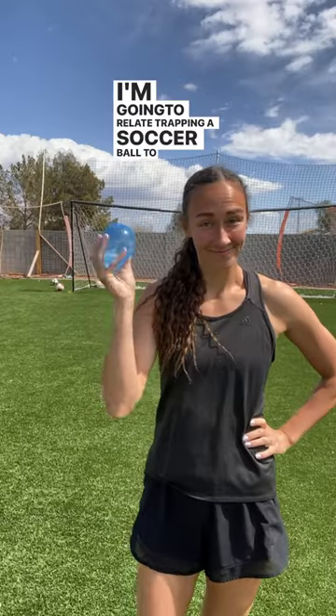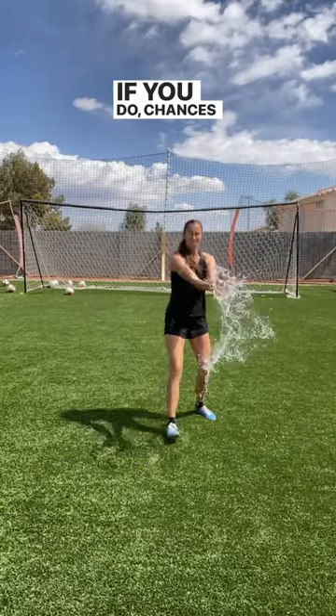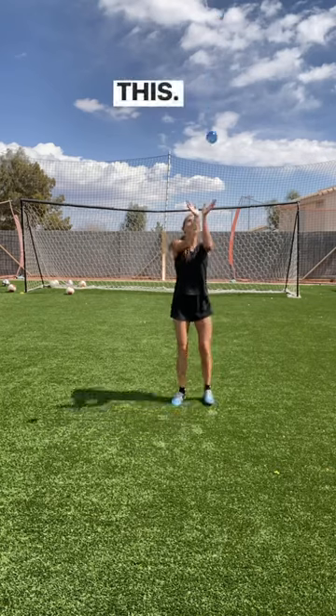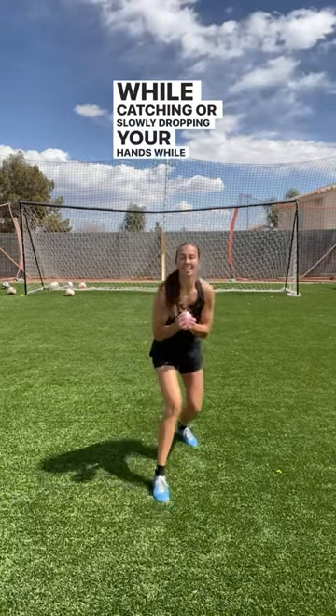I'm going to relate trapping a soccer ball to catching a water balloon. When you catch a water balloon, do you just stick your arms out and hope for the best? Oh, heck no. If you do, chances are you'll have water in your face like this. When catching a water balloon, you make sure to soften the blow and cushion it by either slowly moving your hands back while catching, or slowly dropping your hands while catching.